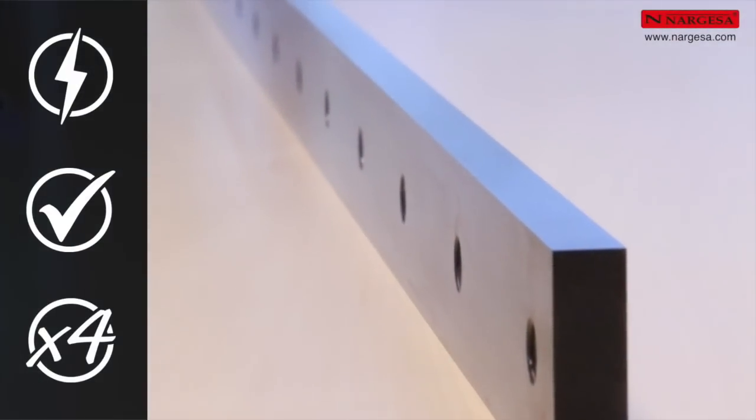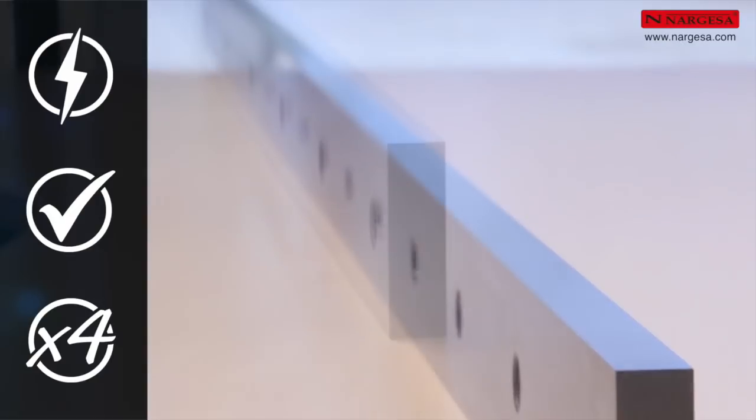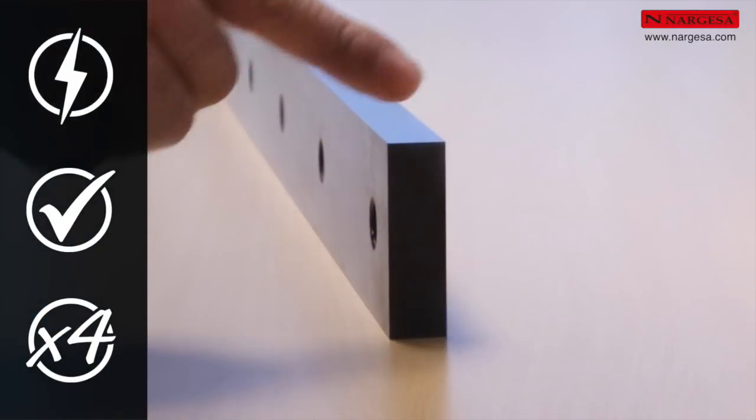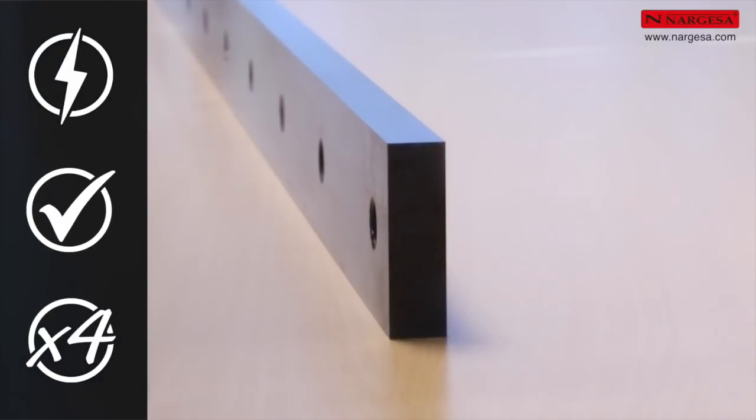Third, blade lifespan: wear on the blades is practically zero. The upper and lower blades are composed of 4 edges at 90 degrees. This guarantees a lifespan of more than 20 years.